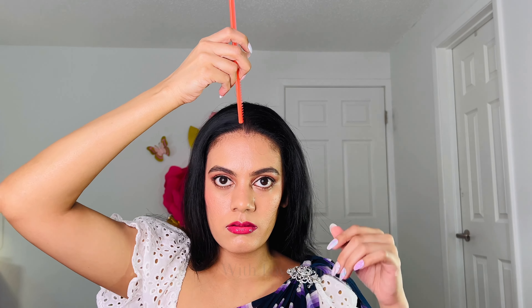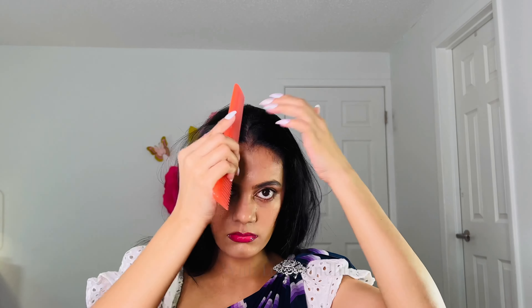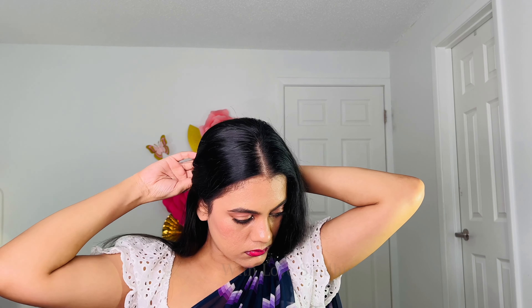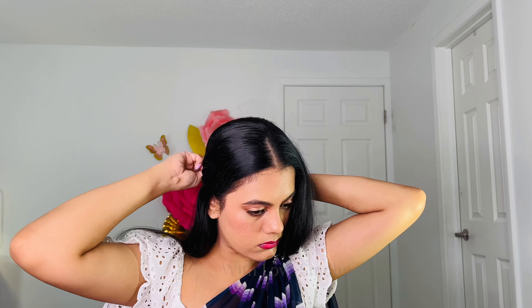For my hairstyle, I'm going for a very simple yet put-together look. I don't want to do too much on my hair because the blouse is already a statement piece with the frills and the big bow, and I'm also adding stone jewelry. If I add elaborate braids or too many hair details, it's going to spoil the whole look. Just like with accessories, if you do too much on everything, everything will fight for attention and nothing will look good. Always balance your accessories, makeup, and hairstyle.